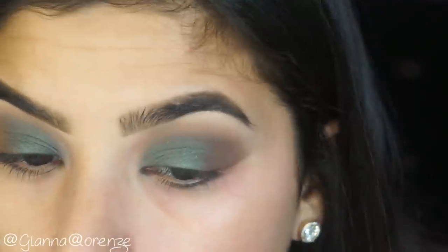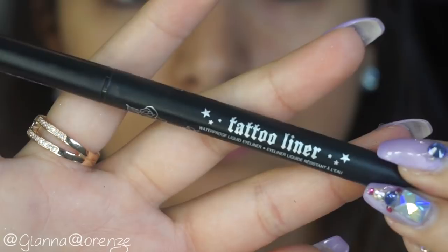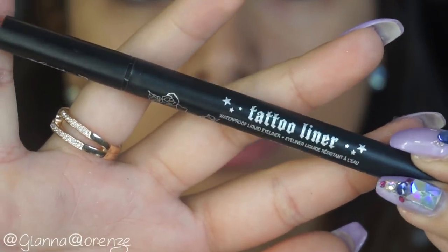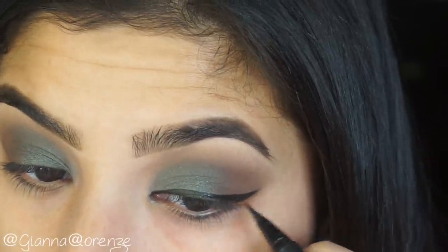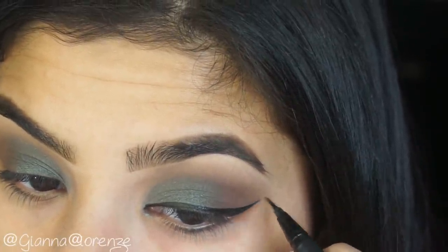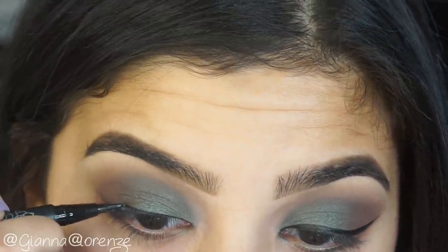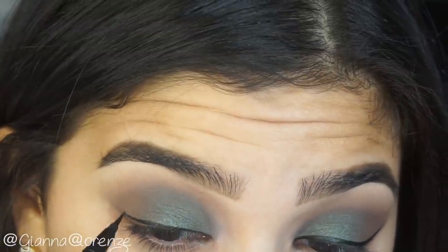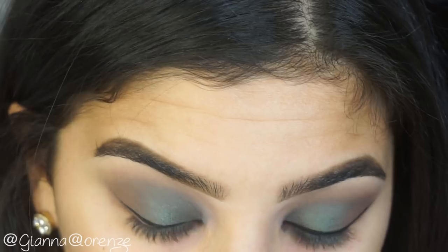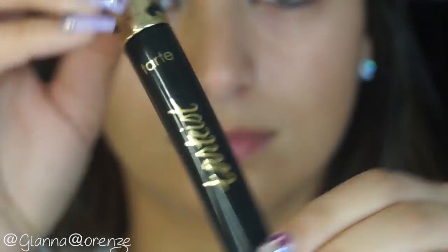I'm going to put Fudge again on the outer V just to blend everything together. For eyeliner, we're going to use a liquid liner by Kat Von D. Just doing it quickly since you guys have seen me apply liner so many times — going with the classic wing today. I love this liner, it's my holy grail. It's so easy for anyone learning to apply liner — literally the easiest liquid liner I've ever used.